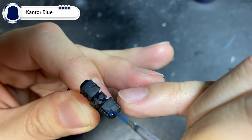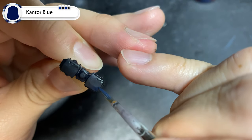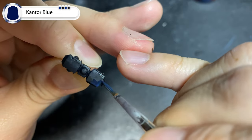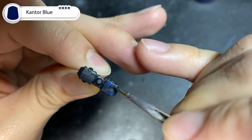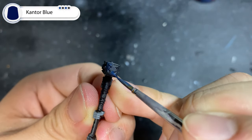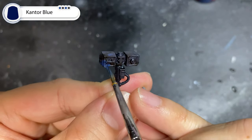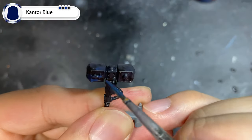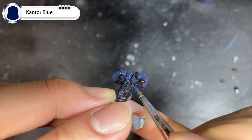Now with a slightly thinned down mixture of Cantor Blue alone, we're going to go over the area that we picked out in the last step, leaving just a tiny amount of the previous color showing. It's important to use a radial brush drill method to create this effect, imagining the energy radiating outwards from the corners. For this step and all remaining steps, it's important to have your brush as dry as possible to prevent the paint from gobbing up, which will ruin all your hard work on the previous layers. This can be done easier if you paint towards the corners.